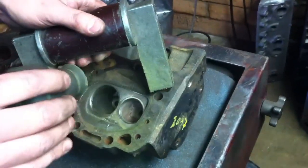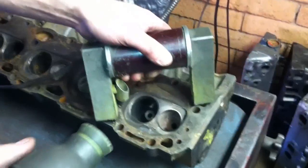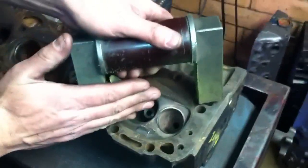Step 2: Magnetize the Engine Block or Head. If you are using a yoke magnet, place the yoke across the area that you want to inspect. If you are using a bench magnetizer, place the engine block or head on the magnetizer.